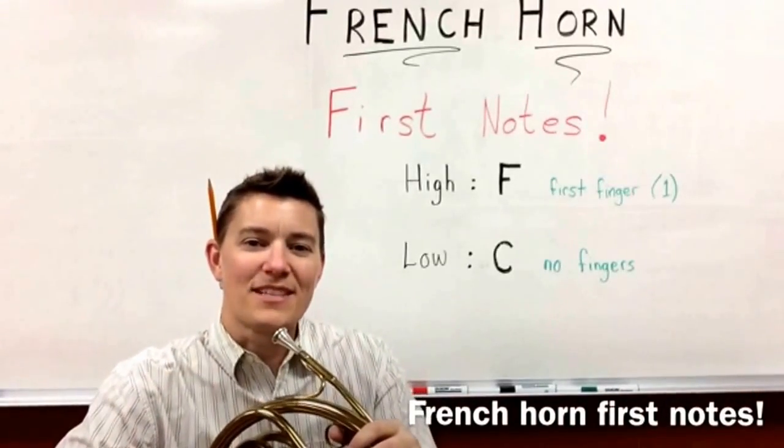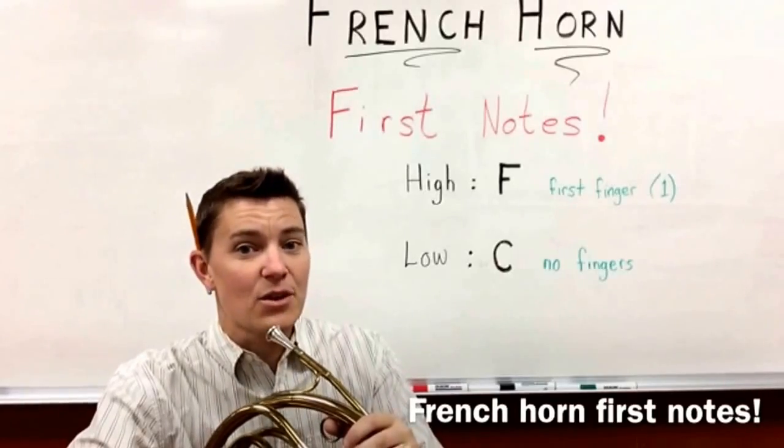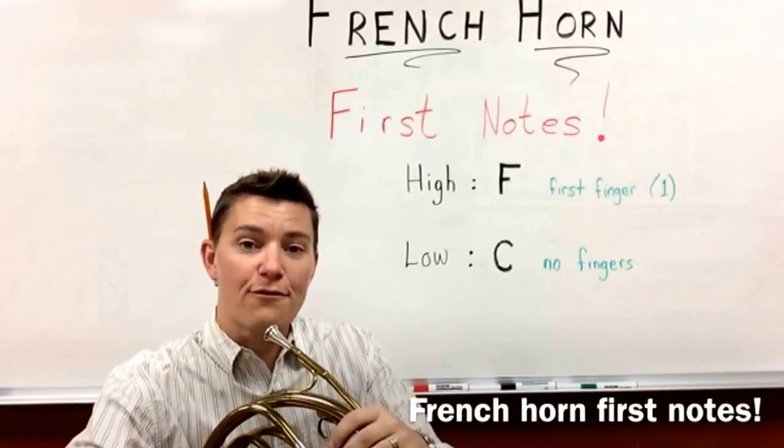Hey there everybody, it's Mrs. Tosh Morelli here to help you do some lip push-ups with your first notes on the French horn.